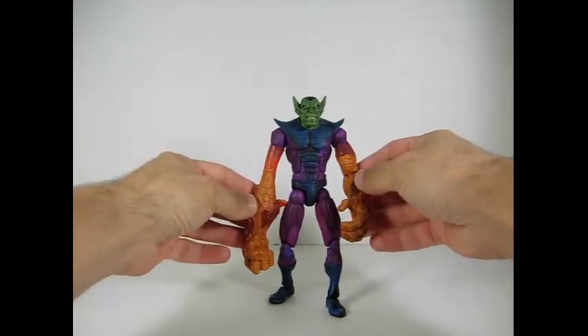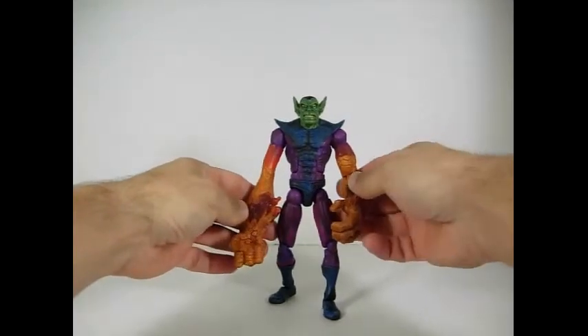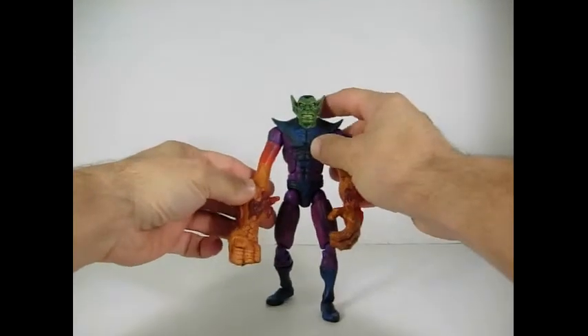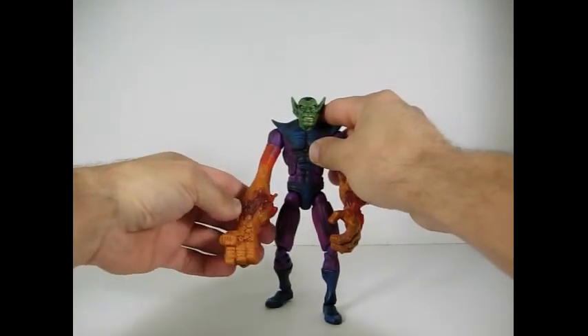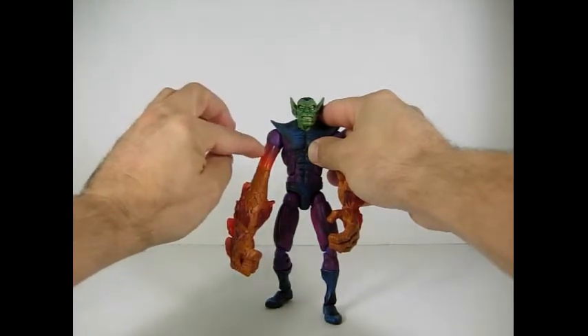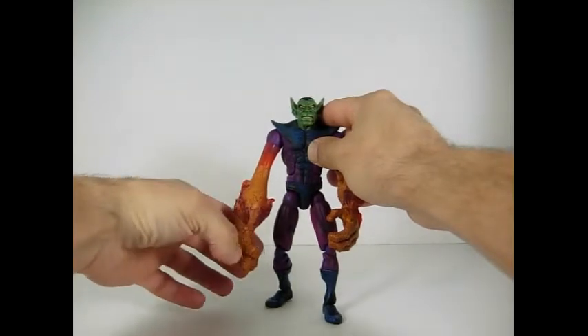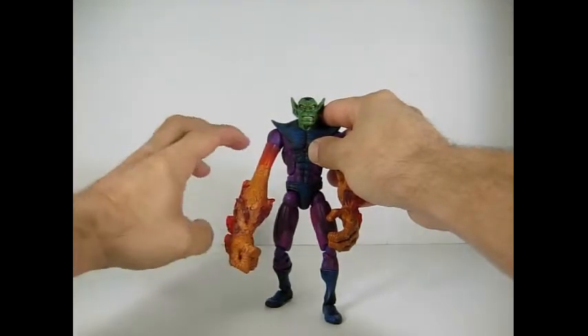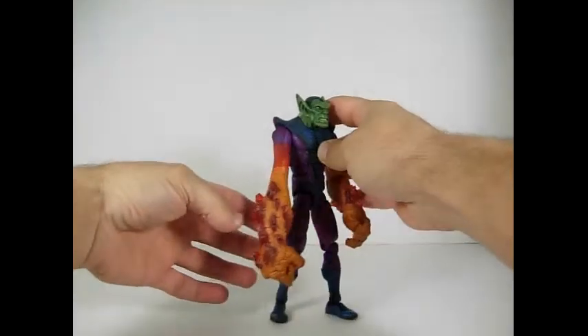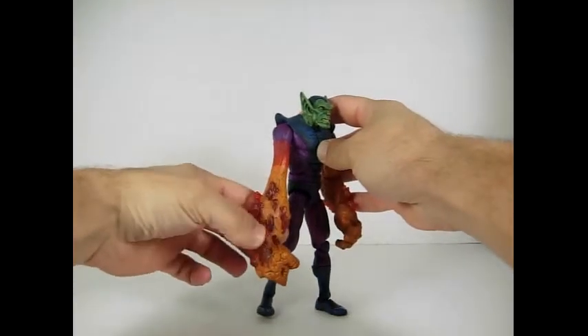As you can see the arms here — like I said, the Super Skrull — he has the powers of all four members of the Fantastic Four. You can see here the translucent part for the Invisible Girl. He has the forearms and the hands of the Thing. His arms are stretched out for Mr. Fantastic, and he has the flames for the Human Torch.